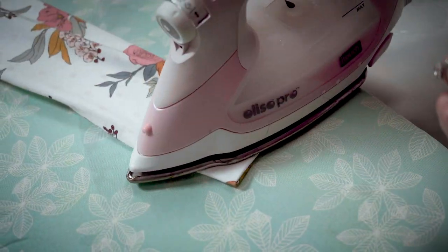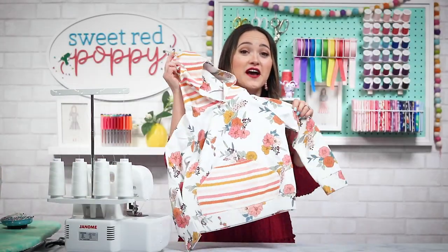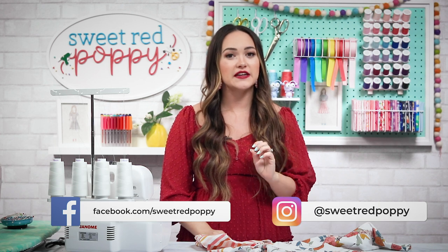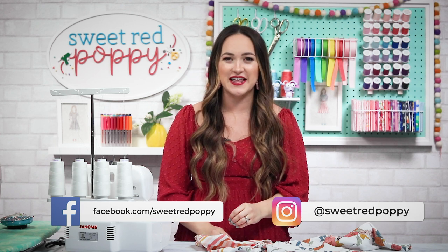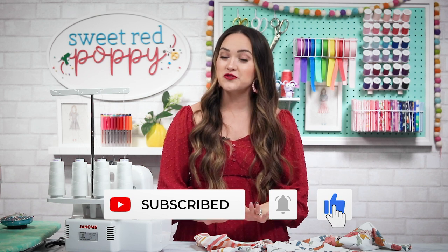To finish your hoodie, pull the hood up and press your seams. I can't wait to see the hoodies you create with this pattern! Share them with me on Facebook or Instagram and tag Sweet Red Poppy so I can see them. If you enjoyed this video, give it a thumbs up and subscribe to my channel for tons of free sewing patterns. I hope you enjoyed learning how to sew a simple kids hoodie — I'll see you next week for another crafty tutorial.